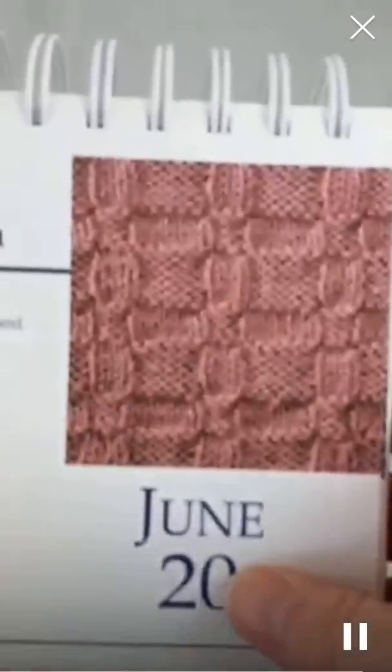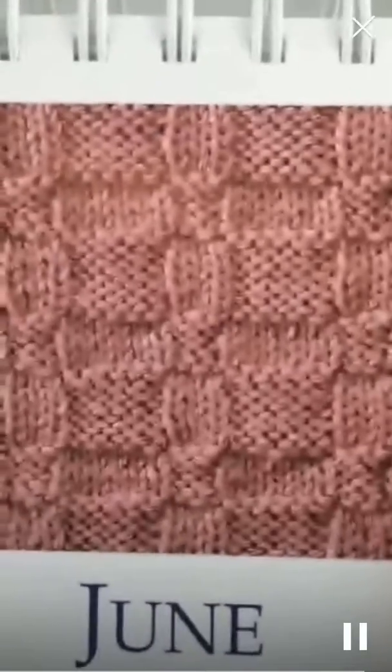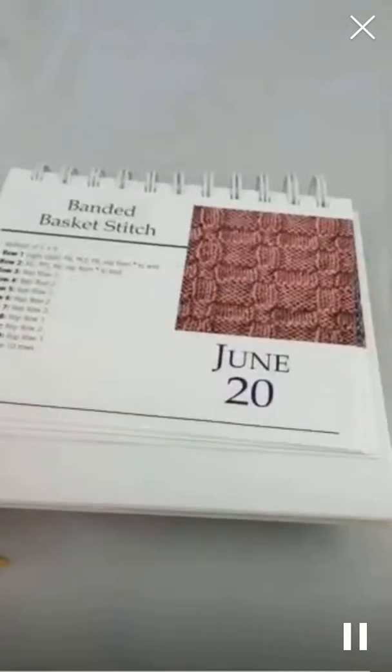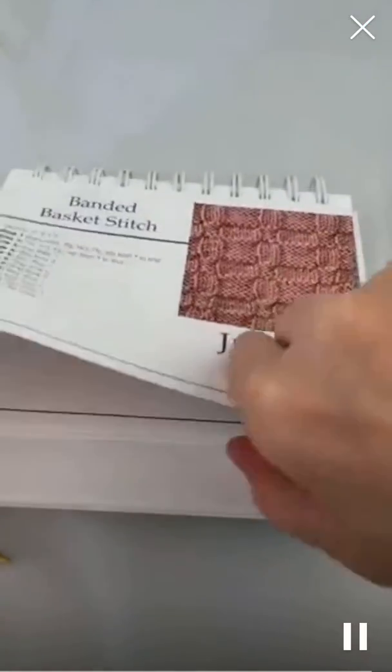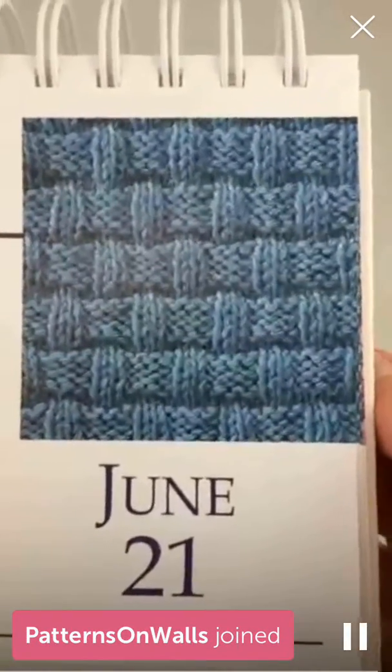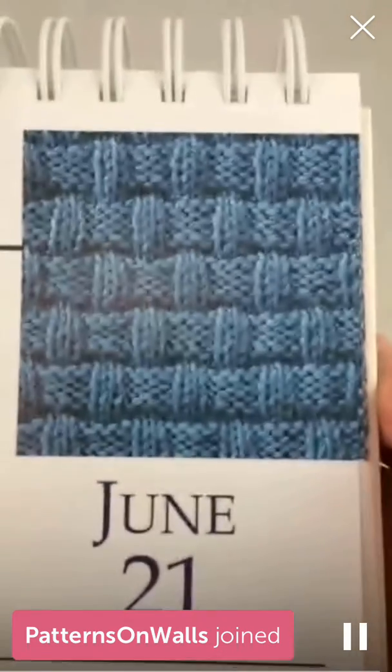So it will look like this when it's done. That's the banded basket stitch. Tomorrow I'm going to be showing you how to do large basket weave. That one's really pretty. So that's going to be tomorrow — the large basket weave.